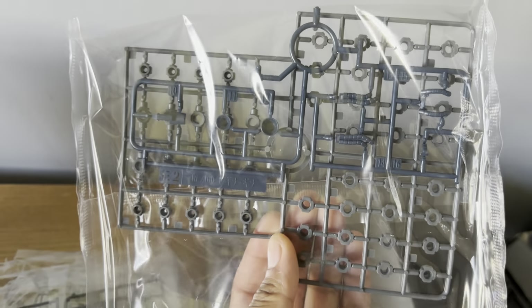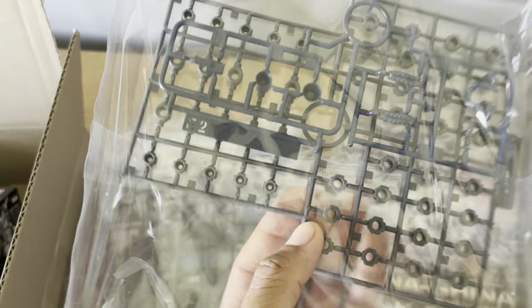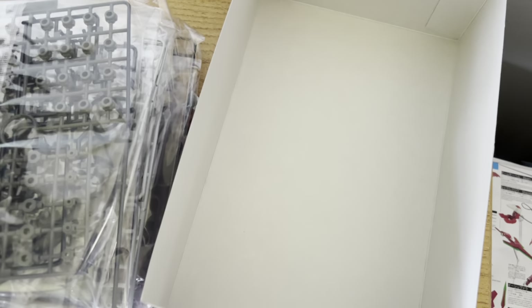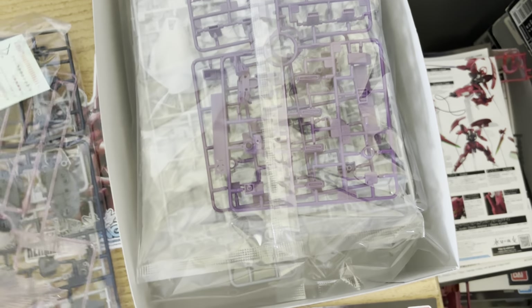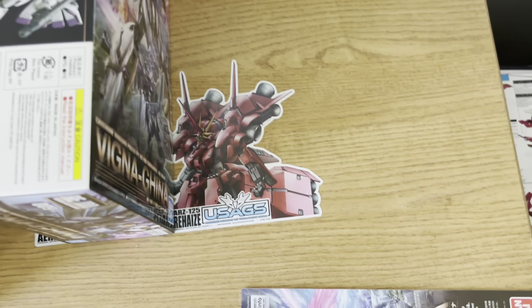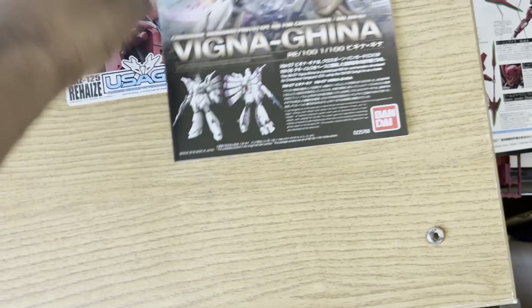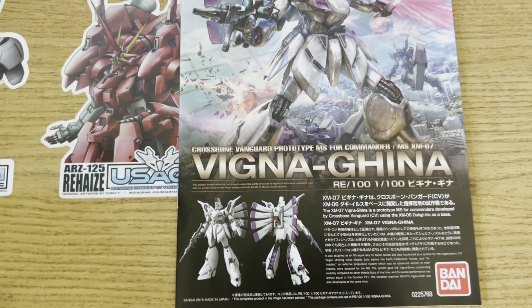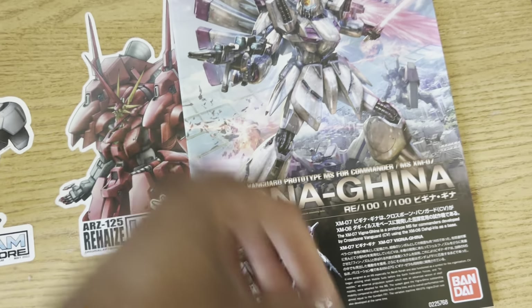This kit does use some poly caps, but I'm hoping this is around the time the RE series started to get itself together and stop making these basically giant High Grades that can't even stand up. I can confirm from the box this is number nine in the line. The thing about the RE line — which is half the reason I feel it failed — is they had no quality control. It felt like different teams made these kits: some ended up good, some ended up bad. The Bow was a good one, the first Nightingale was basically just a brick.